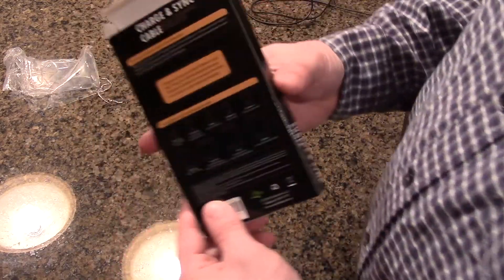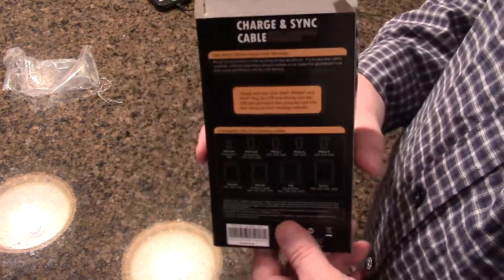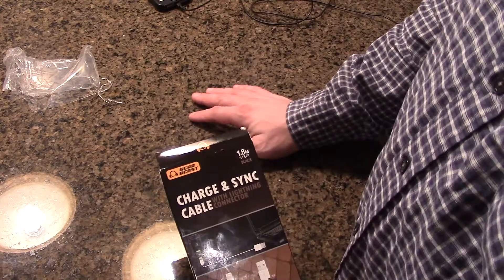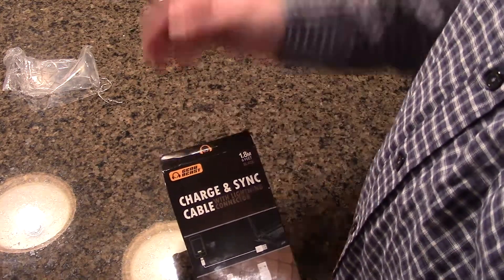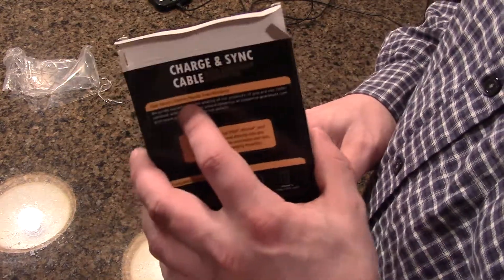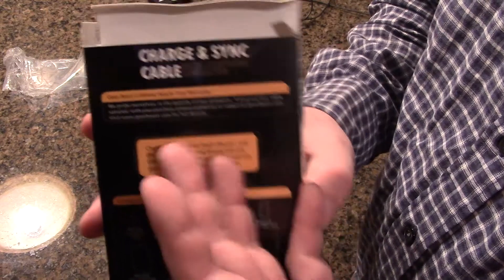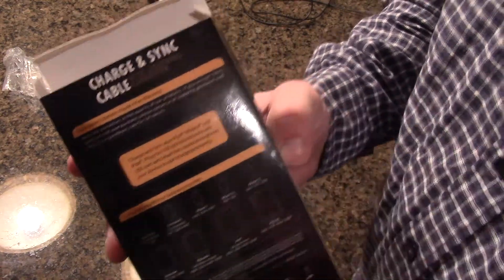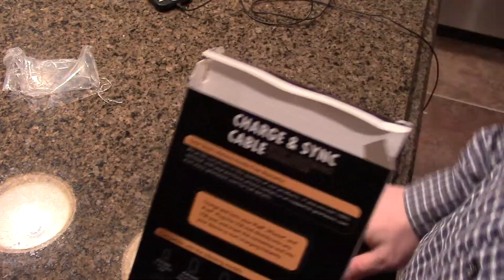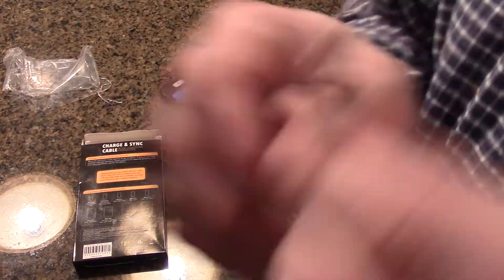The main thing here is gearbeast.com and the hassle-free warranty. If you get a cord from them that doesn't work, or it goes bad six months down the line, two years down the line — whatever the problem may be — the keyword is hassle-free. All you have to do is send an email to support@gearbeast.com and say your cord doesn't work or it broke.